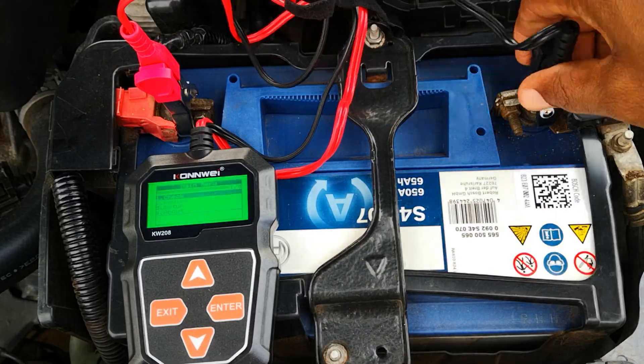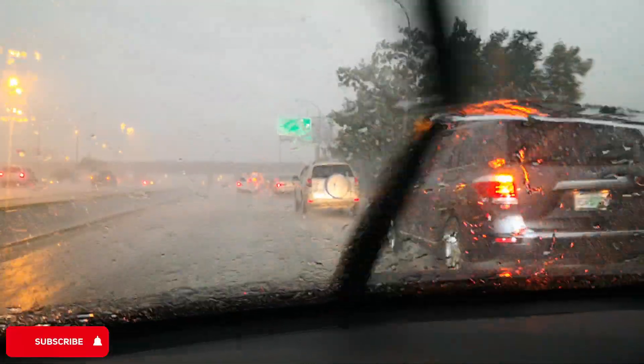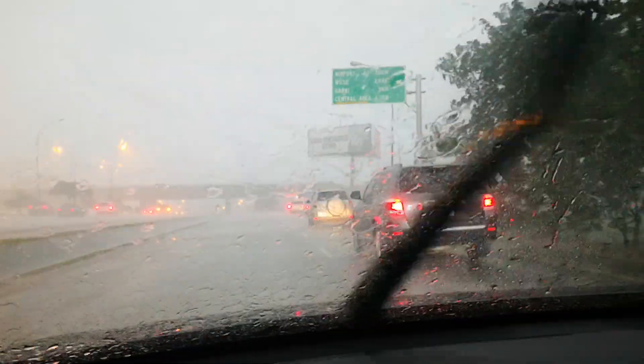Routinely testing and charging your battery externally, if necessary, is good practice. Batteries work really hard, especially when you have a lot of accessories on or you're driving in stop-and-go traffic.